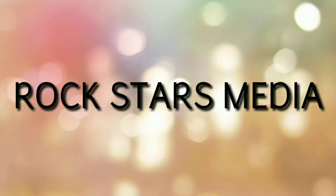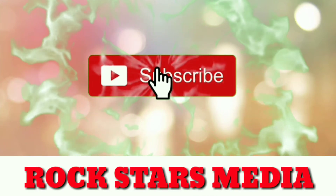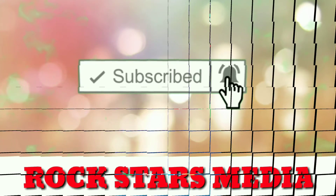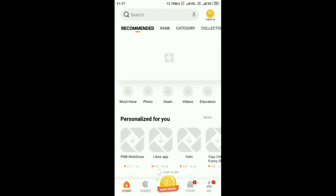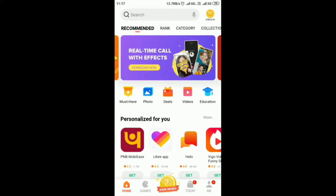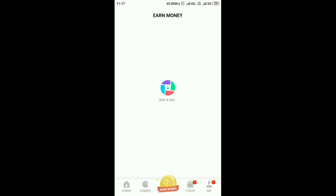Hello friends, welcome to the channel Rockstross Media. If you like this channel, subscribe and tap the bell icon. In this video, we will talk about MI Coin's accessories.